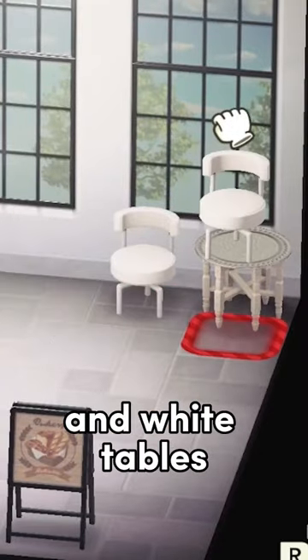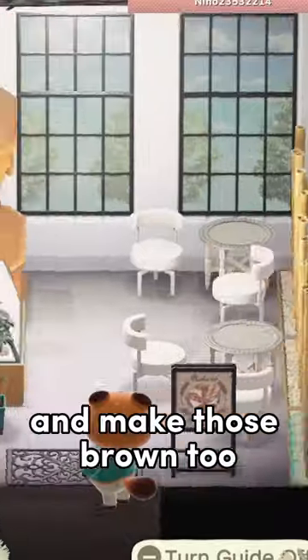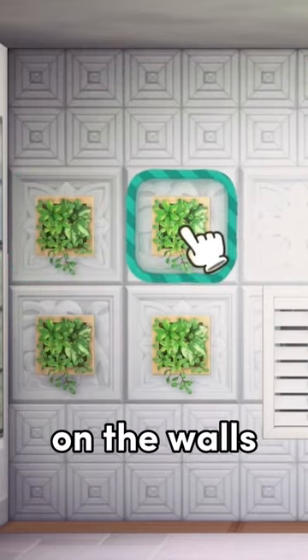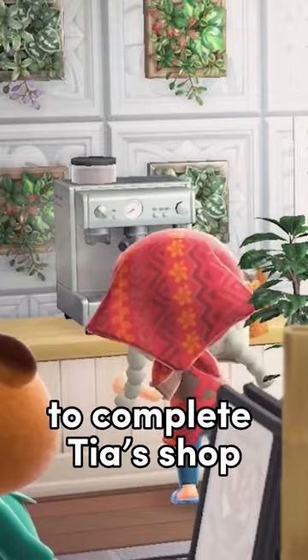Take some white chairs and white tables, then use three bamboo partitions as a backdrop and make those brown too. Add some greenery on the walls, some tea snacks, and a counter table with an espresso machine on top to complete Tia's shop.